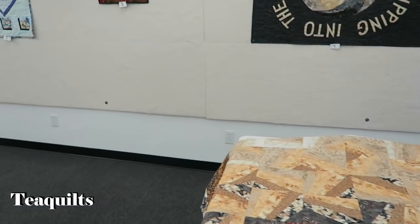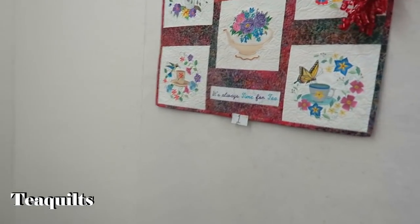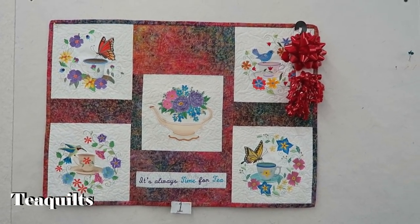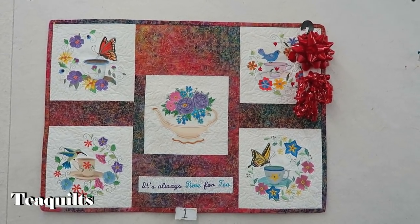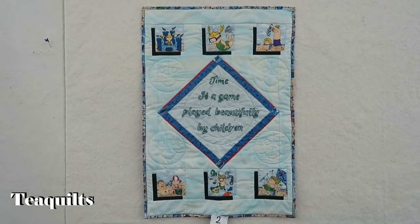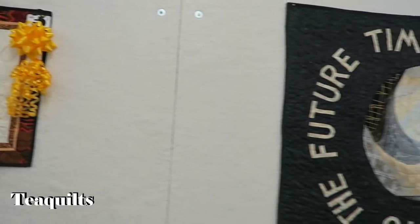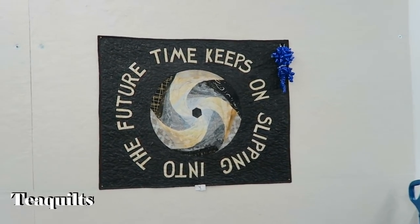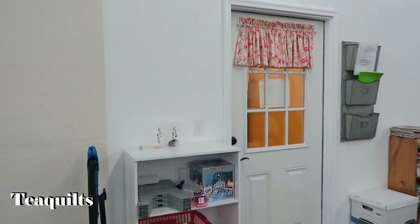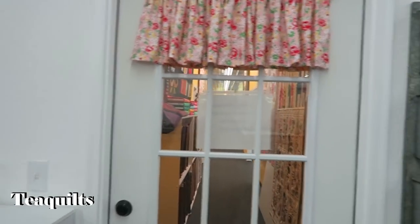We'll be doing more show and tell at the end too, so we'll be talking to you later. Up on the wall here are our challenge quilts — these will be talked about during show and tell on Sunday. I just wanted to give you a glimpse of them in case you saw them on the wall and wondered what they were. I'm not going to talk about it right now — I'm going to let the people talk about it when they do their show and tell. And then this door here is what leads into the actual quilt shop. I don't know if I'm going to videotape in her quilt shop — I'll check that out later.